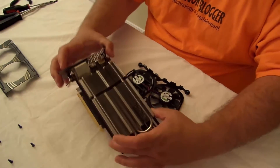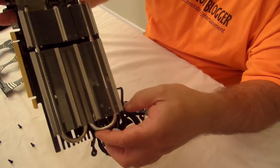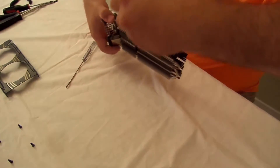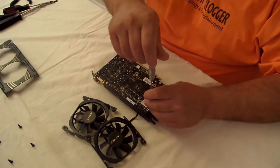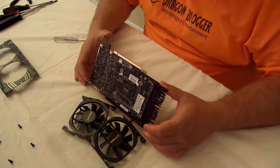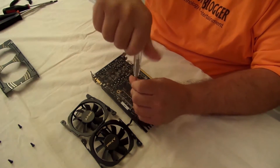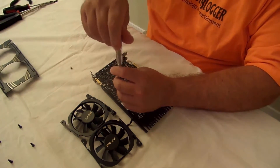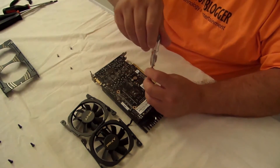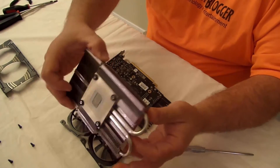We'll just take it off and put that aside for now. Here you can see all the fins — they feel very nice. But that's not the only reason it cools so well; everybody's got fins. So let's take it completely apart. We'll start with these screws — actually, these screws seem to hold the GPU cooling in place and will slide off first. And bam, came off pretty easily. You can see some thermal paste on there.